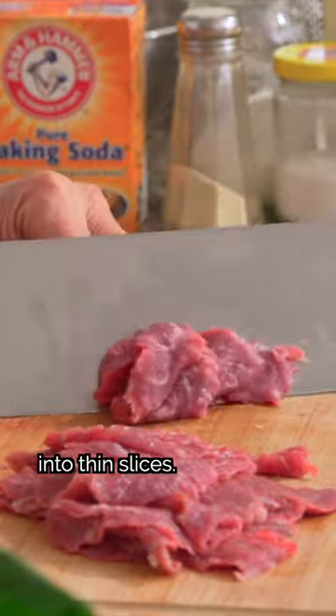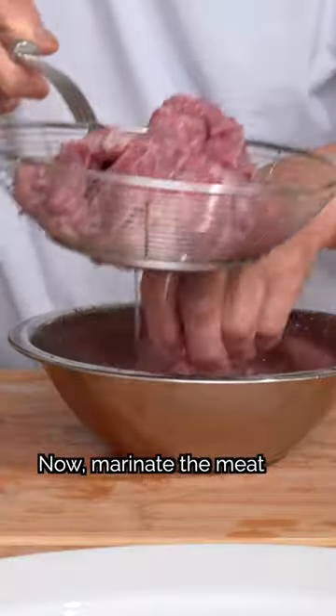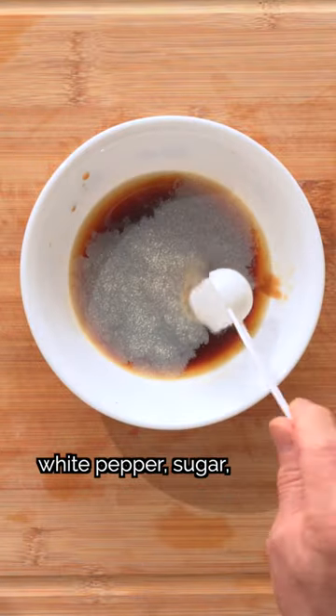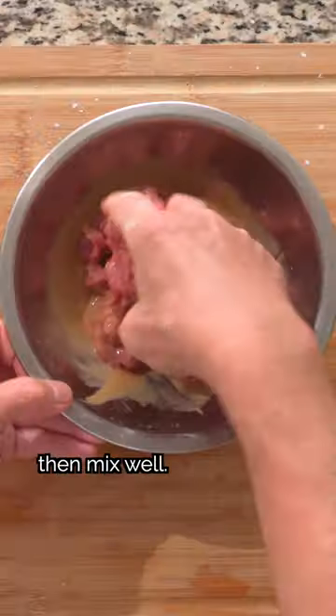First, we'll cut the beef into thin slices, then rinse and drain. Now marinate the beef with oyster sauce, light soy sauce, cooking wine, water, white pepper, sugar, baking soda, and cornstarch, then mix well.